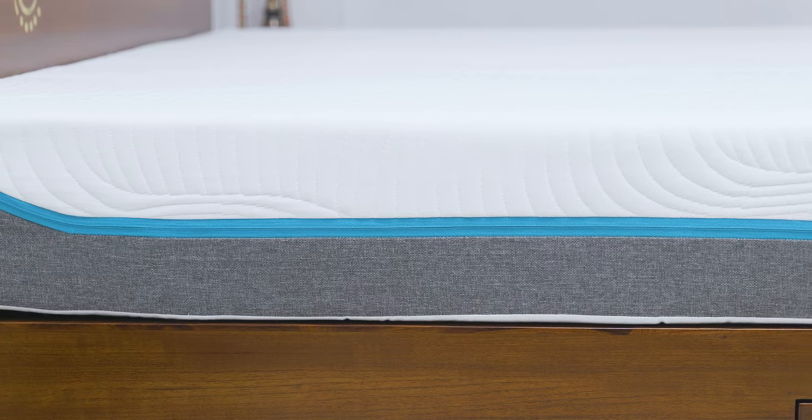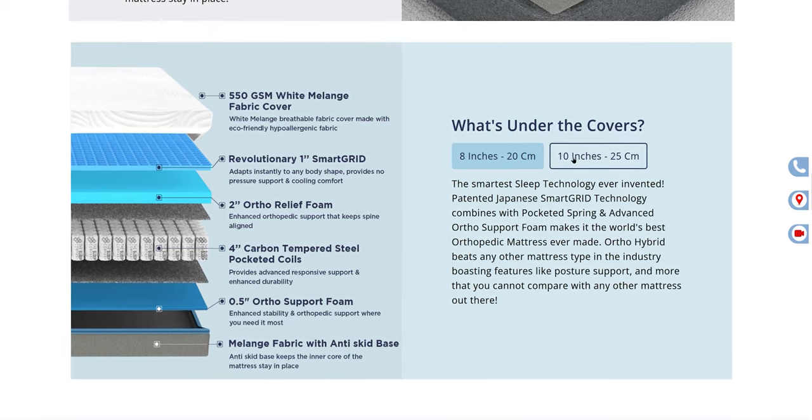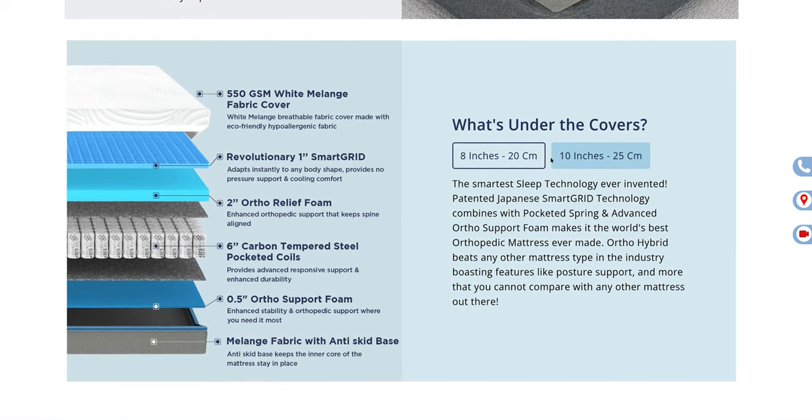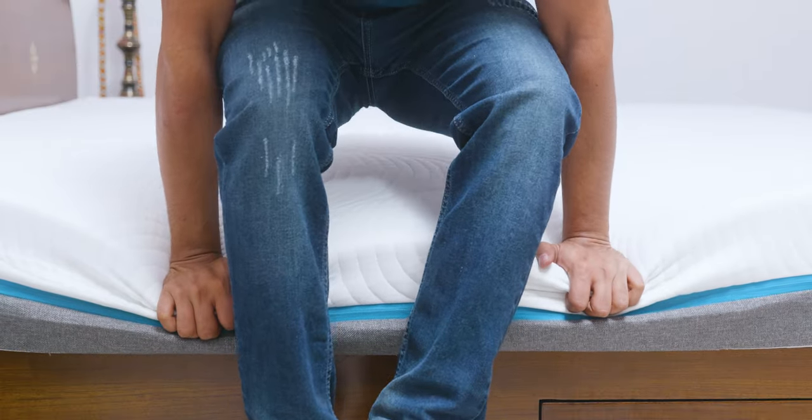The minimum thickness for this mattress is 8 inches, and the 10-inch size has 2 extra inches of spring. So in addition to the height of your bed, you should also consider how springy a mattress you want, because the 10-inch size is going to sink in more than the 8-inch version.